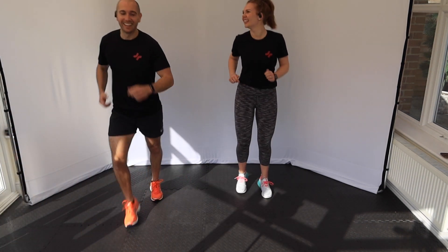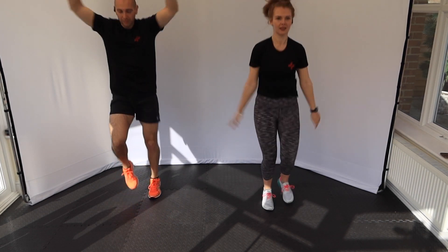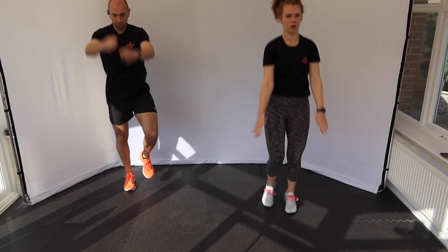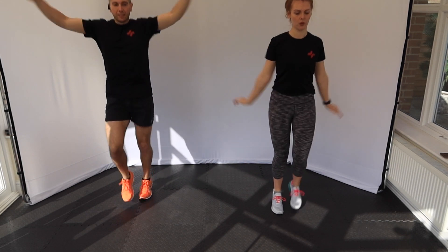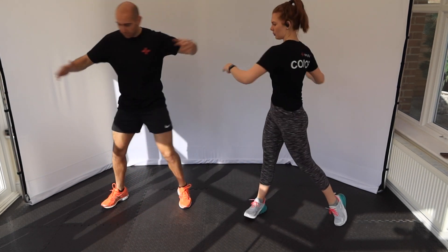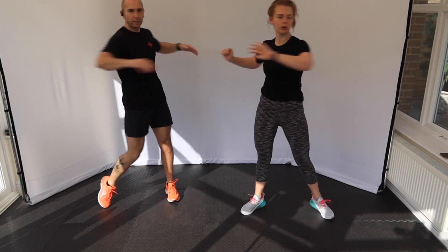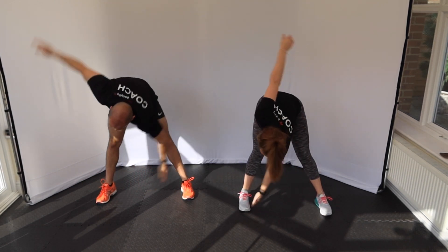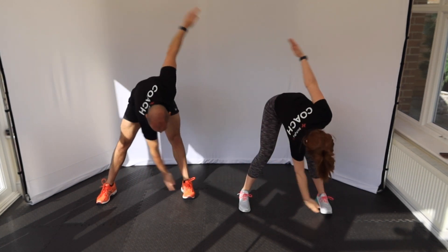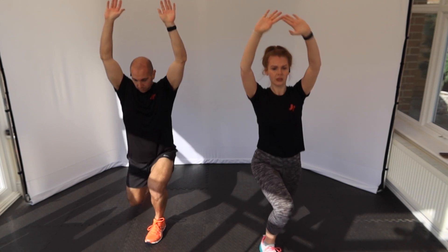No burpees in the warm up though. We're going to start by doing some arm rotations, getting that upper body warm. And back up with the arms. Okay, feet wide — we're going to twist through the spine and the hips. We're going to do some lunges — lunge forward with arms coming up, then come back and change leg.